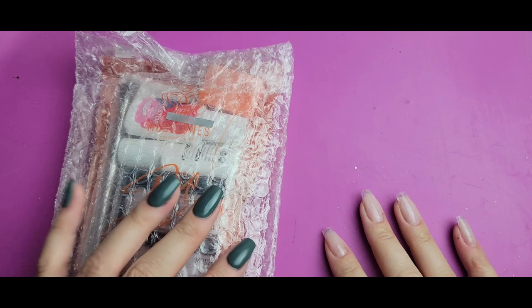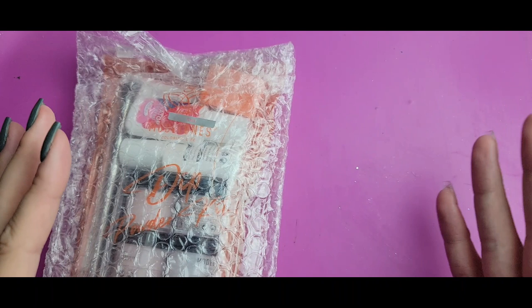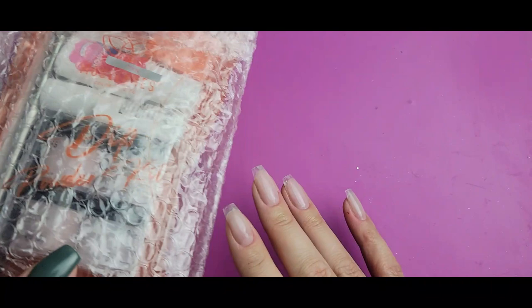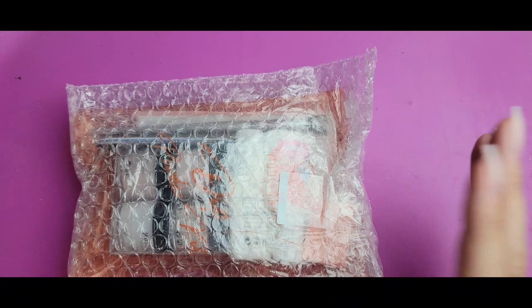Hi everyone, Melissa here. My husband had a great idea and brought up a really good point. I have a lot of viewers that probably have never actually dipped their nails before and aren't quite sure if they want to invest the money to try it out and see if it's something they would like to do.